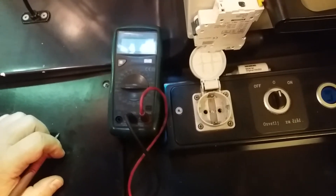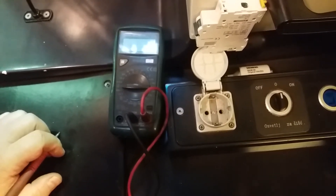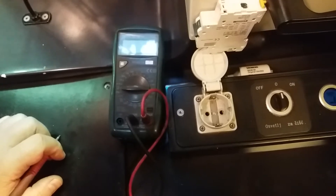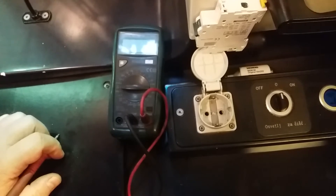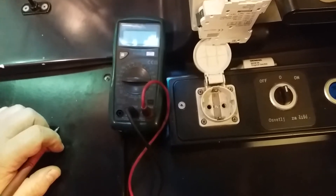Welcome to my channel. Today I will explain how to check your wall socket — whether there is electricity and whether the wall socket is connected and working properly.